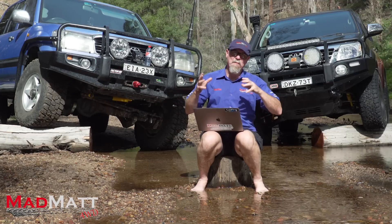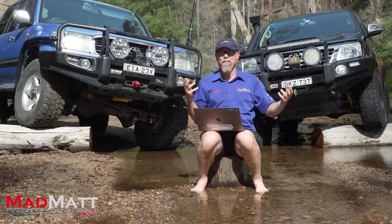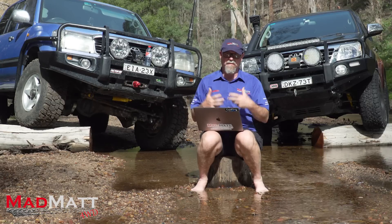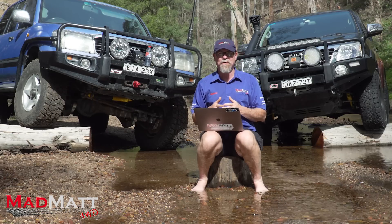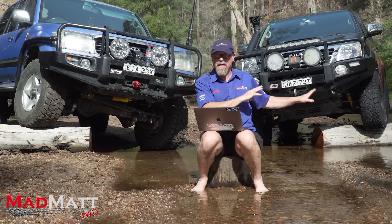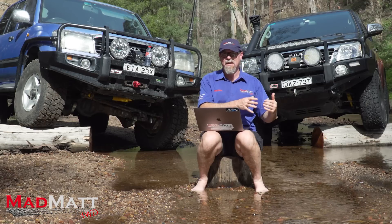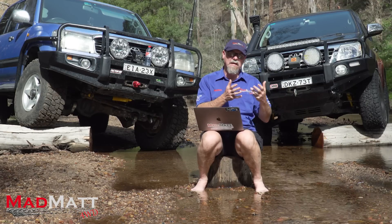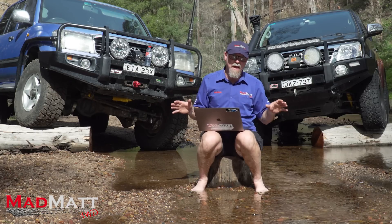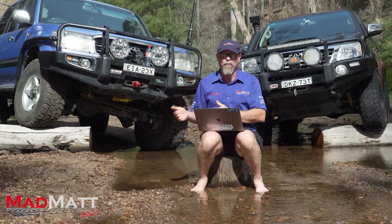It sounds like I'm bagging out on the IFS system, but I'm not for or against. All of my vehicles are live axle because of the type of four-wheel driving I do. But there are numerous people very happy with independent suspension because it suits their requirements, budget, and other elements that lead us to buy a particular vehicle. This video is not about bagging out a particular system, despite the fact I personally have a preference.